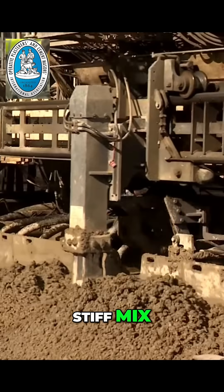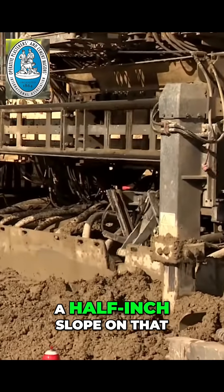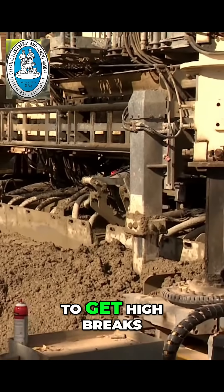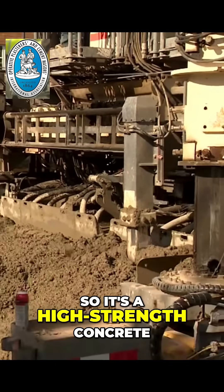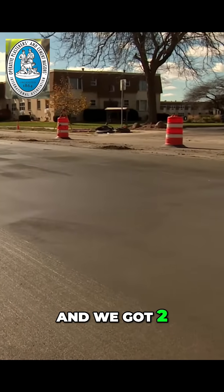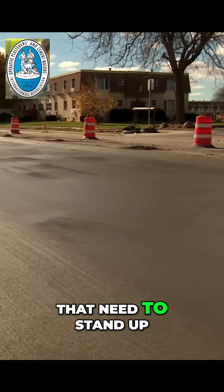That's a pretty stiff mix — I mean, that's got to be a half-inch slope on that. Well, there's no strength in water, so we like to keep a dry mix to get high breaks. It's a high-strength concrete and it'll also stand up because we are slip form paving and we've got two vertical sides on this that need to stand up.